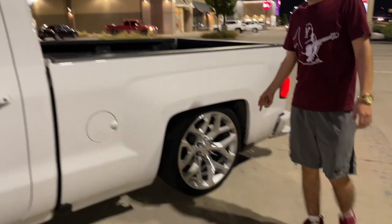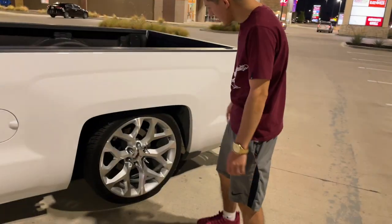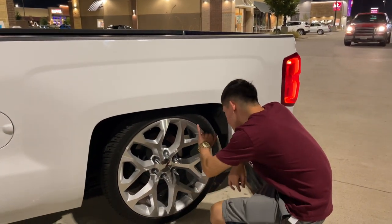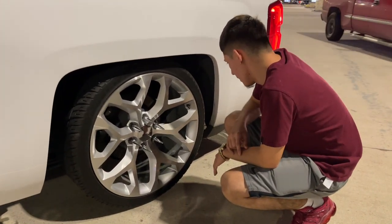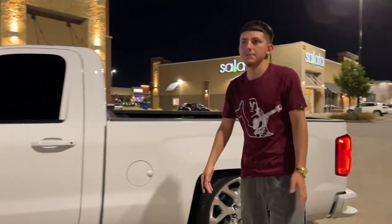The wheels — they're 22s, they're called Snowflakes I believe, yeah Snowflakes, 22s all around. Tire size I'm running all around is 265/35s all around. And I got the spike look lug nuts on Amazon.